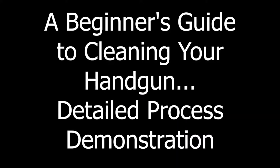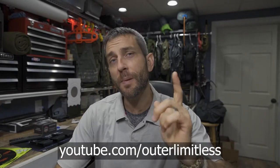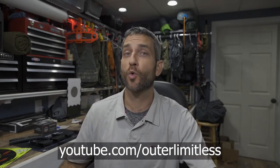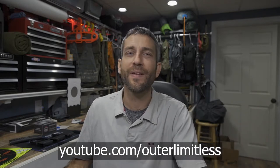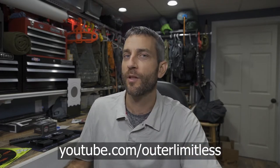Before we get too far, if you like this content and what you see on this channel, take a look at my Outer Limitless YouTube channel, which is my prior channel. If you like outdoor hiking, camping, backpacking, different gear, backpacks, knives, axes, flashlights, and even EDC and tactical gear, do me a favor and check out my Outer Limitless YouTube channel. Carlos!